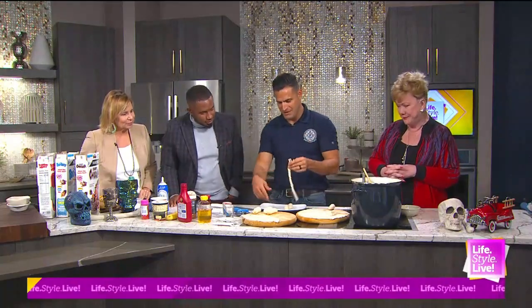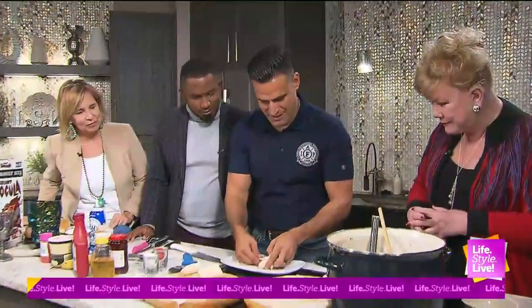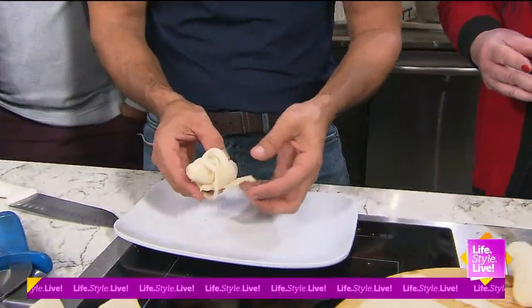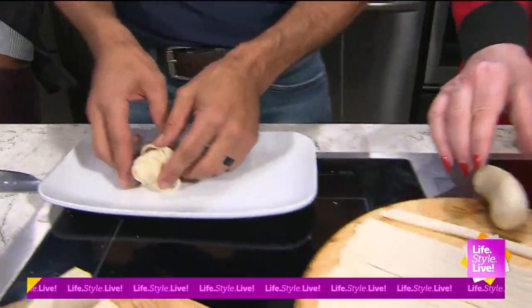I just took a pie cutter and some pie crust, and we're just going to wrap these like a mummy. I love that — wrap it like a mummy. So if you just want to grab that banana.